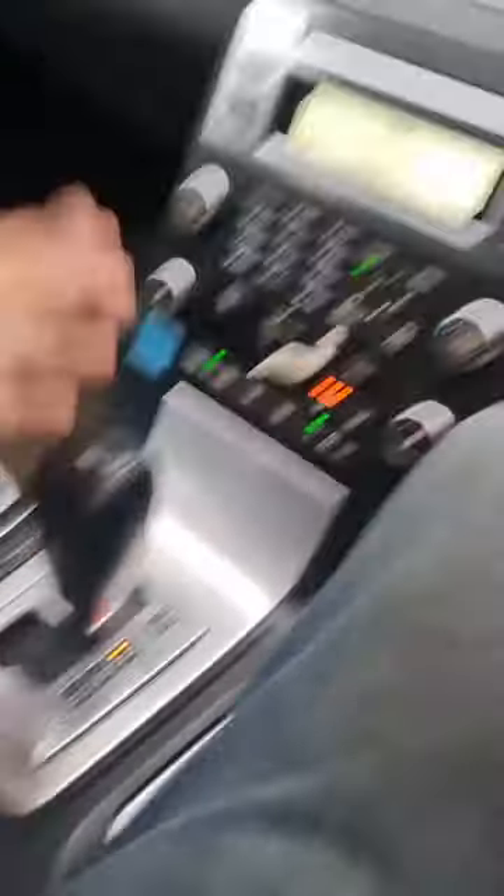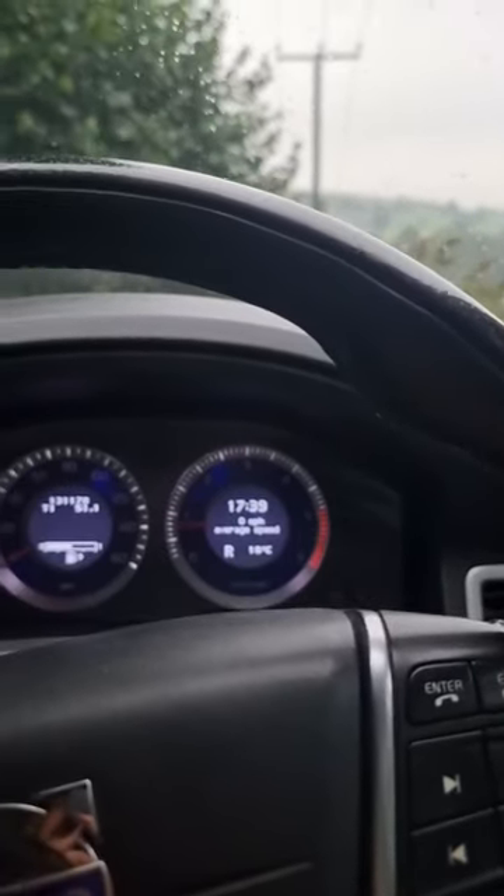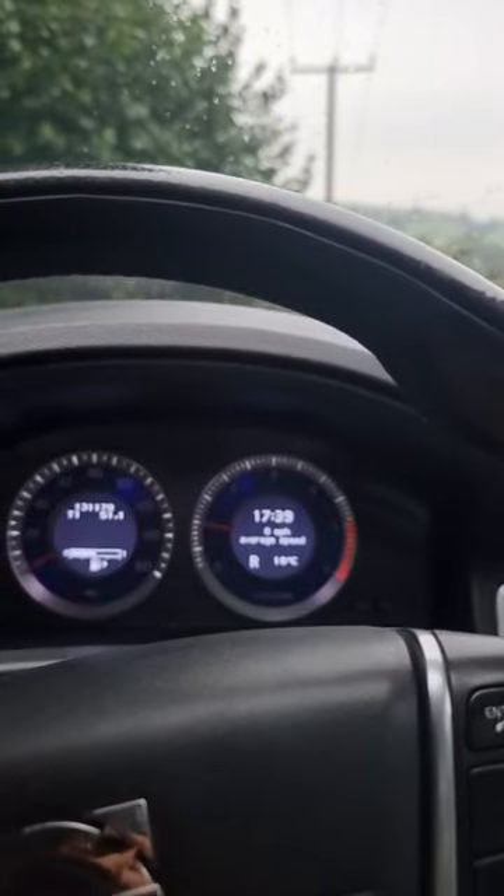Now it will remove itself automatically. All you need to do is put the car into reverse or drive, have your seat belt on, push the accelerator, and the car will take the handbrake off automatically.